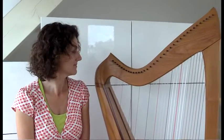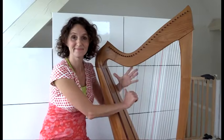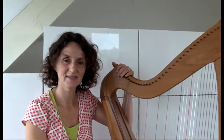Sarah, achter jou, of naast jou, staat een prachtig instrument en iedereen kent het als een harp. Maar het is een keltische harp, zei je tegen mij. Ja, dat klopt.